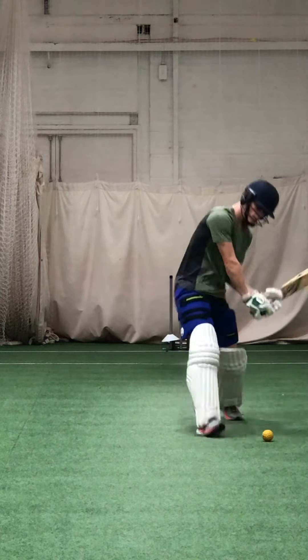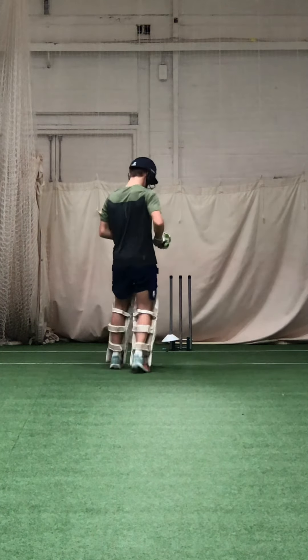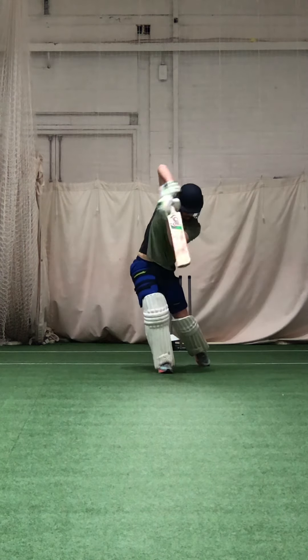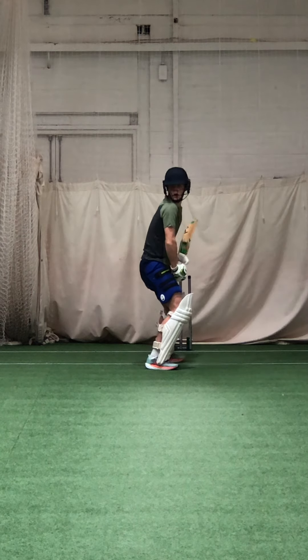Just work on your balance. Stay square, keep that side round. Keep your right side round.